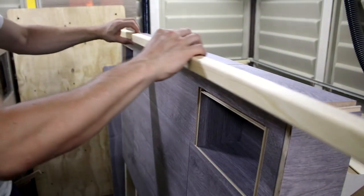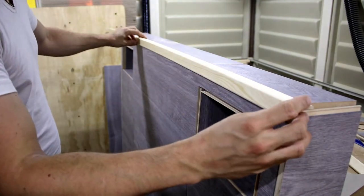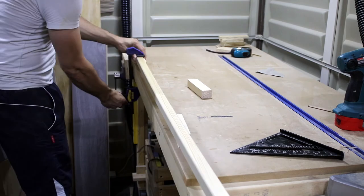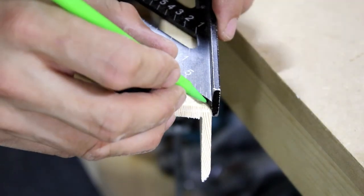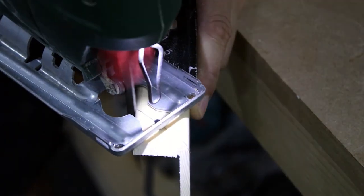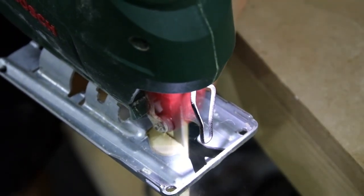Now that I glued all the pieces, I could start working on covering the edges. I purchased these edge mouldings from a local shop — I just had to be careful with the size, I needed them to cover the joints on both sides. I simply trimmed the edges at a 45 degree angle using my jigsaw with the help of my speed square, and I covered all the sides of the headboard and the edges of the shelves.